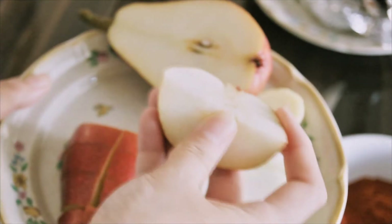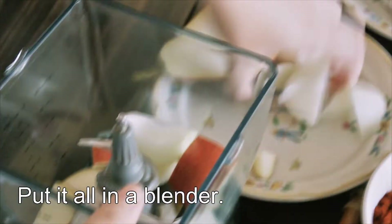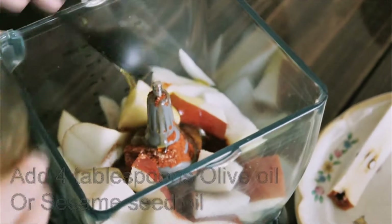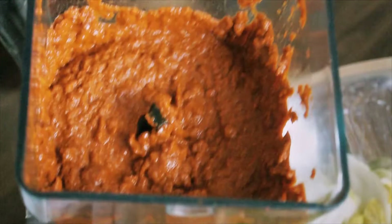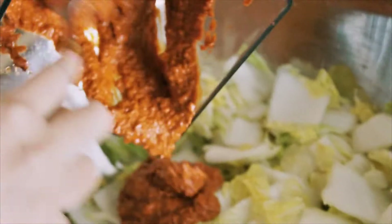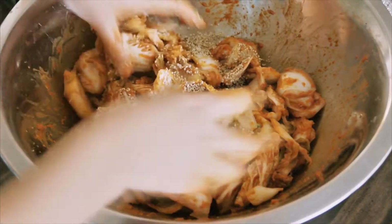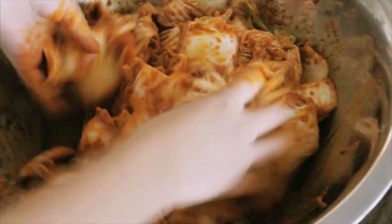We dice it up. So now we have this awesome paste. Put that in there. Add the sesame seeds and mix it all in. Then you can store it in the refrigerator and it stays good for about a month.